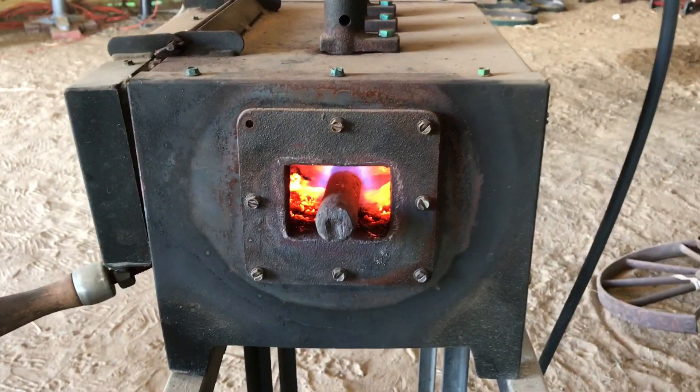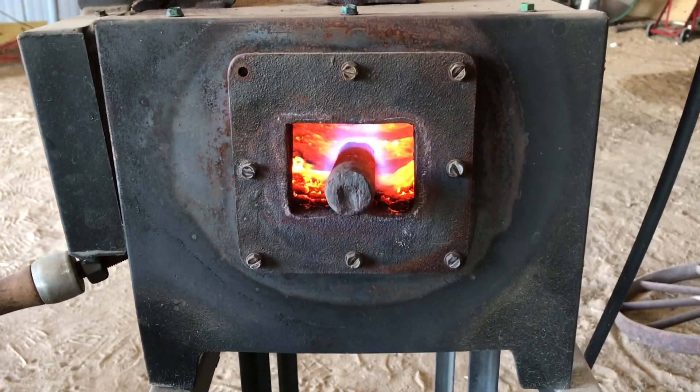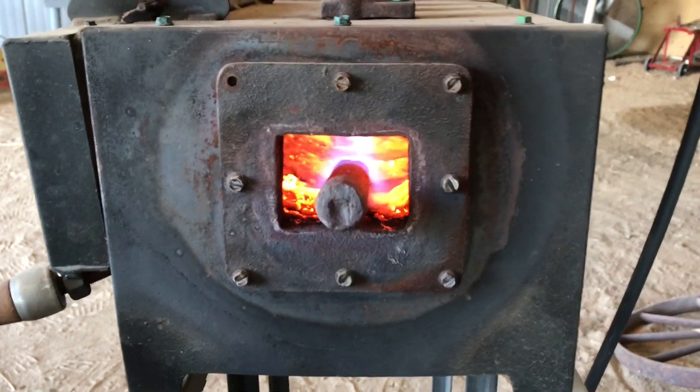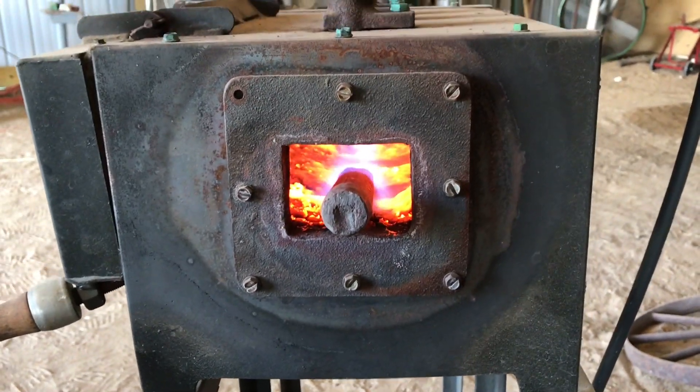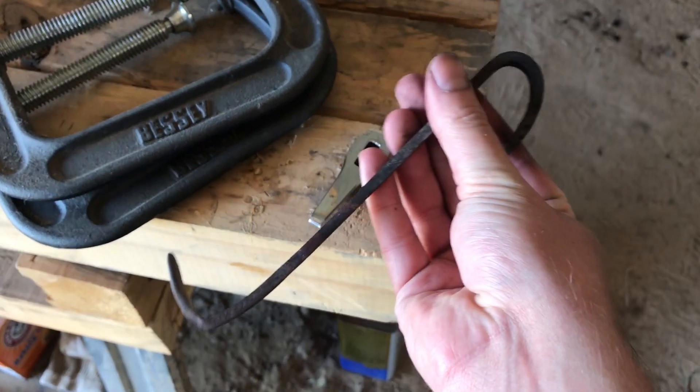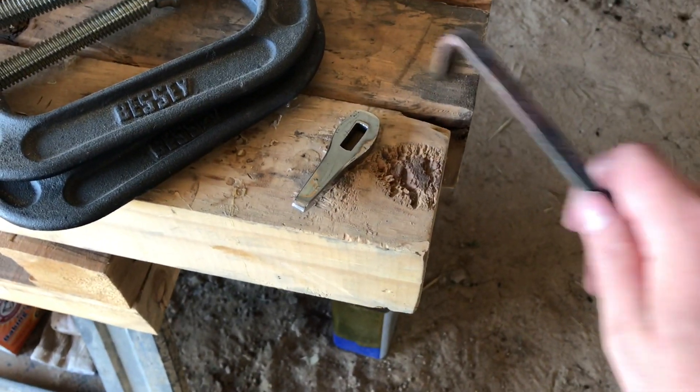It doesn't take anything fancy to heat up your vinegar. I just heat up a bar of metal like this and then cool it off in my vinegar. It kind of smells bad, but if you like fish and chips, it kind of smells like the malt vinegar you put on it. Just build yourself a little hook like this.